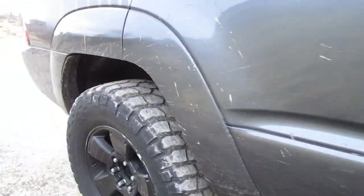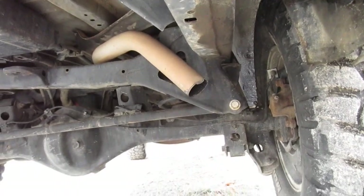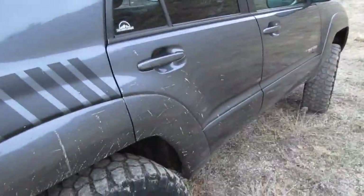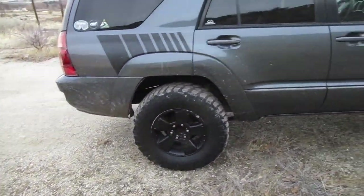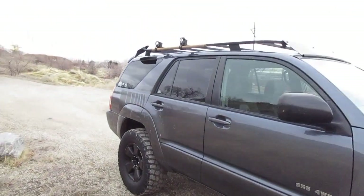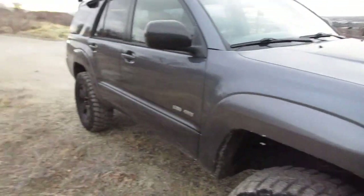In the rear, I'm running the 5100 shocks as well. I have stock springs with, I think, a 2-inch spacer. I eventually do want to change those out for maybe some Old Man Emu heavy duty, because it is sagging in the rear. I was thinking about just throwing a 3-inch spacer on there to help out a little bit, but I think for that work I'll just throw in some new springs.